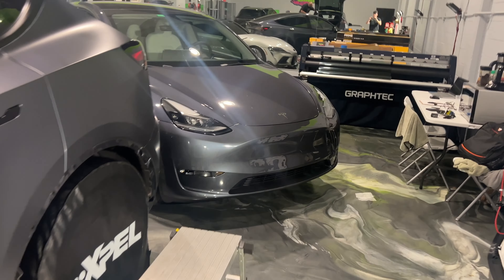A RAM 1500 that had a full paint protection film wrap and ceramic coating came back just to get some PPF touched up — it wasn't laying correctly on the roof, so we got that taken care of and it'll be going home soon.